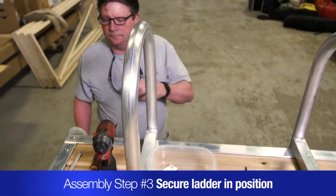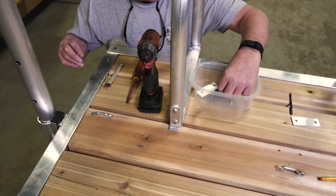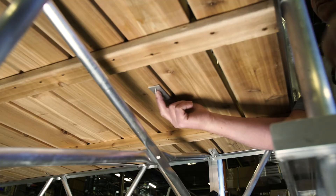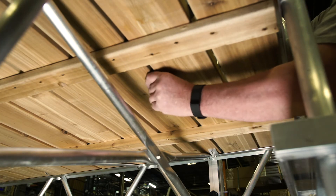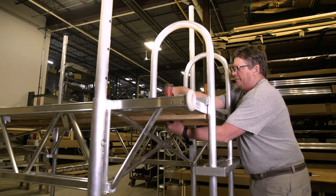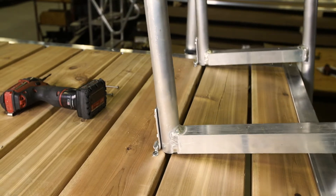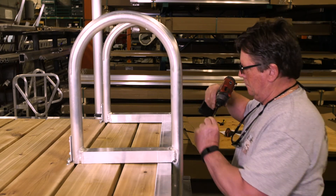Then, using number 10 by 2 and a half inch machine screws, back-up plates, and nuts, secure the footman's loops to the decking. Tilt the ladder to fit its J-hooks under the footman's loops. Two 2 and a half inch number 8 Robertson screws are fastened into the decking to complete the installation.